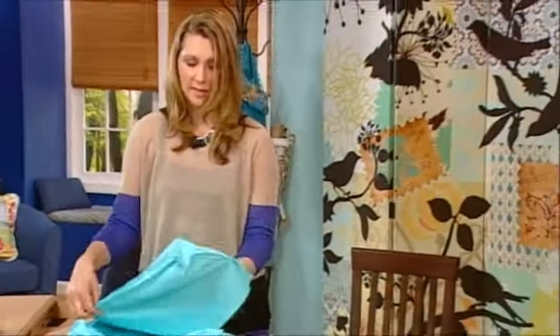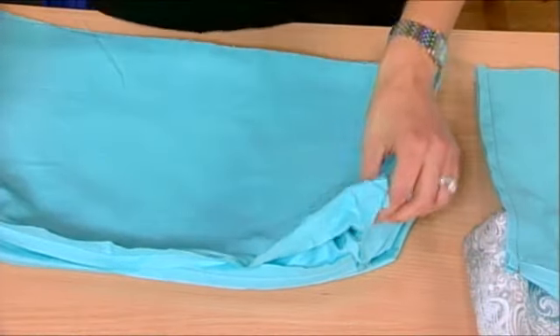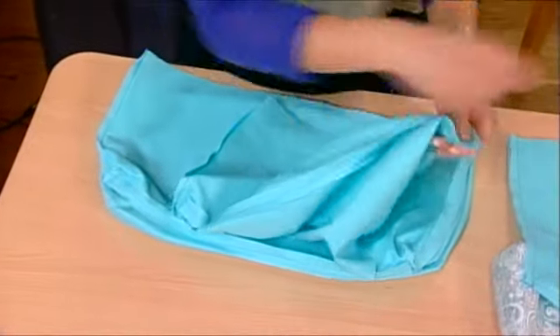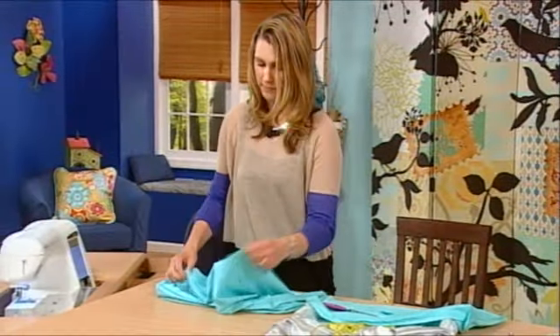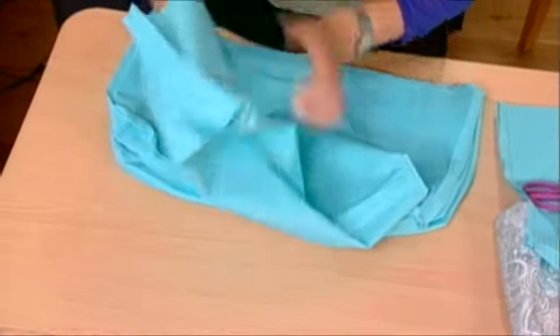So you can see that that gives you the chair depth. This is what it looks like when both sides are sewn. And you're just going to trim that seam allowance — trim that corner right off.